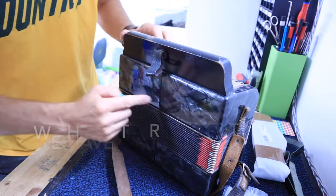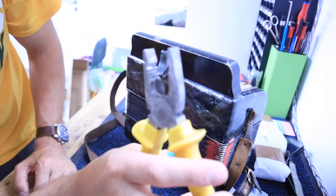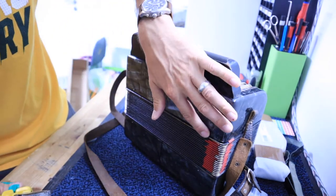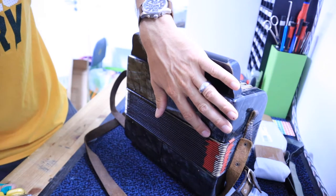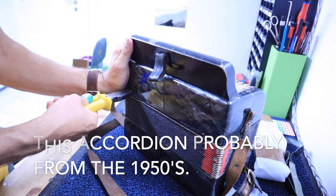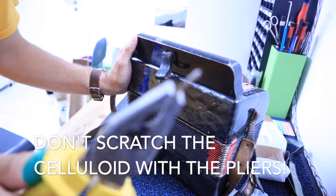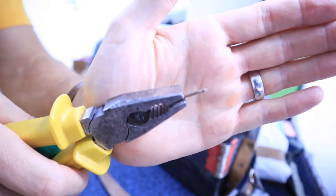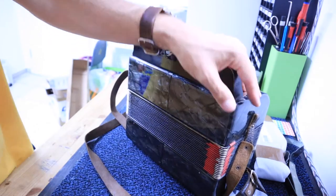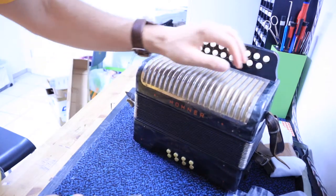First things first, we have to take out these bellows pins. There are four in total. I use this pliers right here to take the bellows pins out. Sometimes these pins are a little bit rusty — I would imagine this accordion is probably from the 1950s — so you have to be really careful and try not to hit the celluloid with your pliers when taking them out.